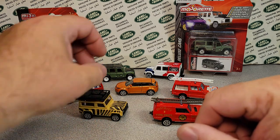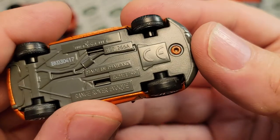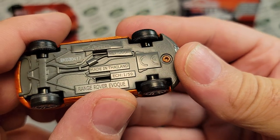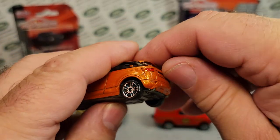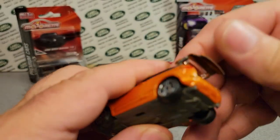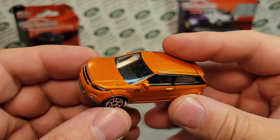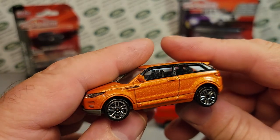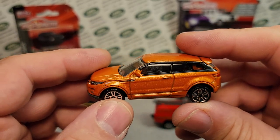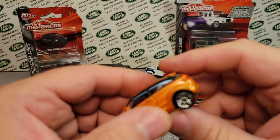Now we jump to more modern days. This is the 266A by Majorette — a Range Rover Evoque, which is funny. Made in Thailand at 1/56th scale — they were tired of 1/60th. This is an opening-parts vehicle, which is cool. The back hatch opens up and it's metal, with a plastic window piece that clips in. This 266A ran from 2015 to 2017. We saw this stateside at Toys R Us, and then Toys R Us went under and we never saw it again.